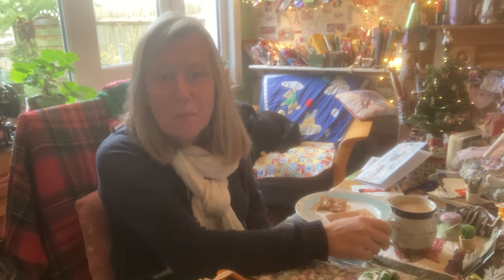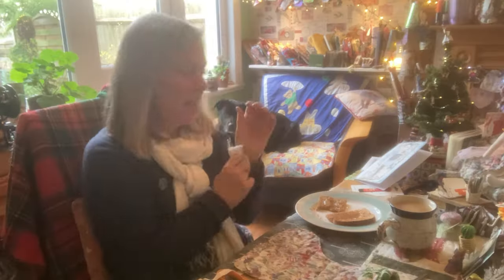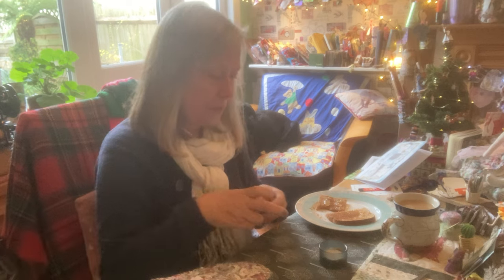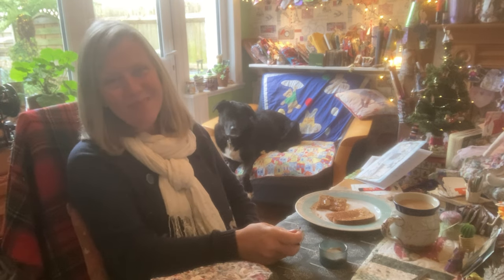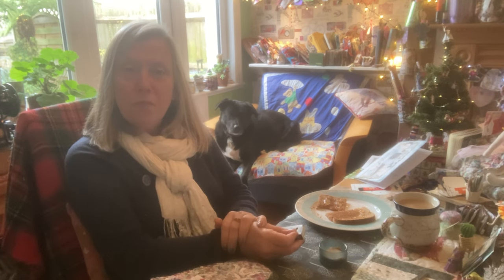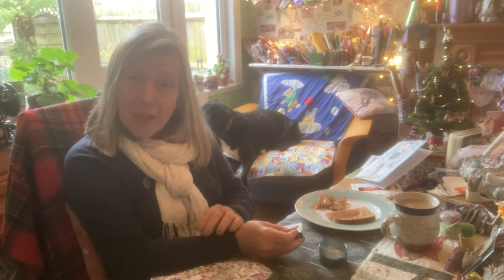I've got my cup of tea and my marmalade toast, just having a little snack time. Shall we light the candle? Now, just like the candle, we all approach it in a different way. We're all unique and we celebrate our uniqueness. It's just a little time for us to take a breath, a little moment, and think of ways to care for ourselves — and also we've got other people on our hearts as well.